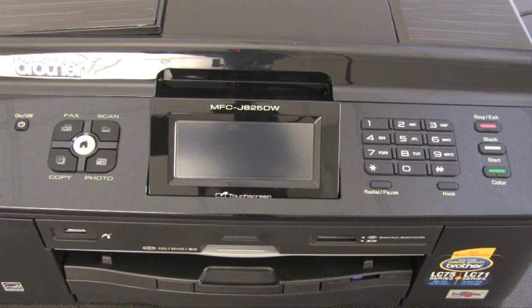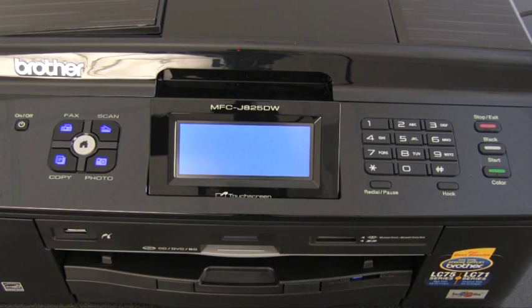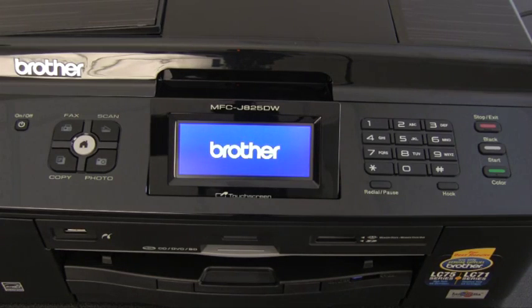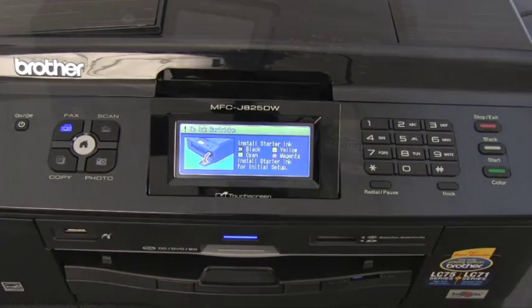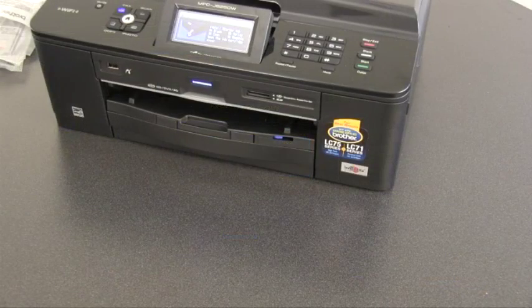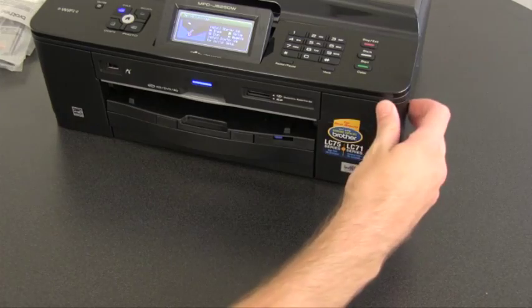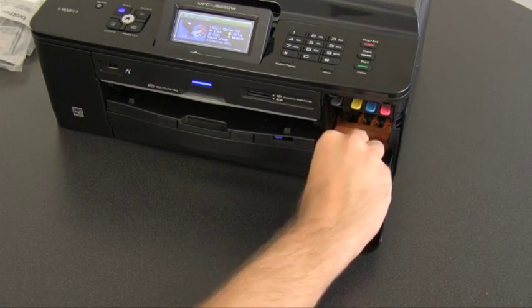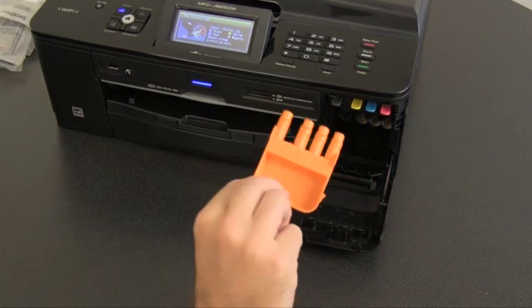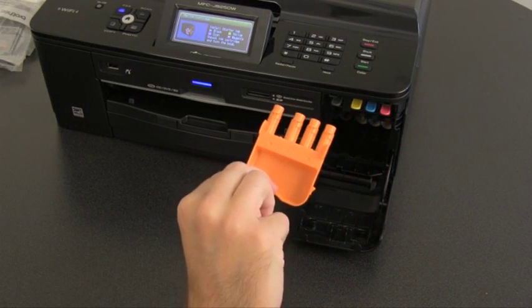Plug the Brother machine directly into a power outlet. The Brother machine's LCD screen will read: no ink cartridge. Open the ink cartridge cover on the right side of the machine. Remove the orange protective part from inside. You may want to keep this for later in case you need to transport the machine.